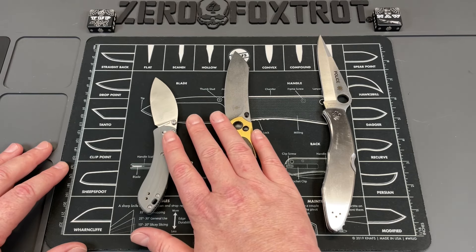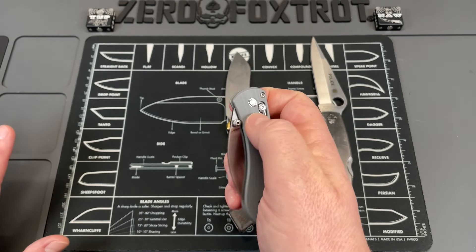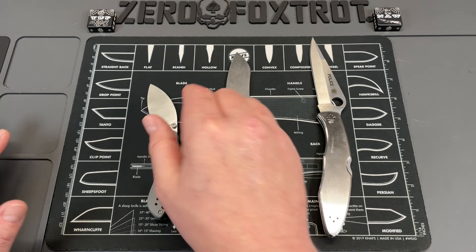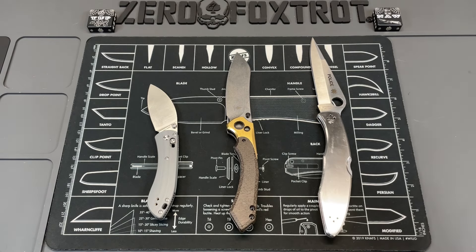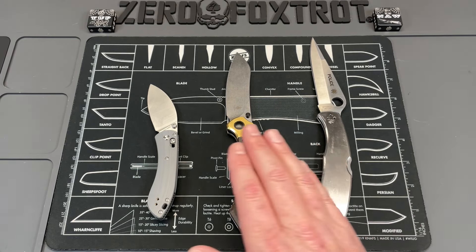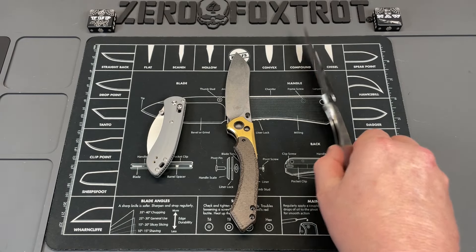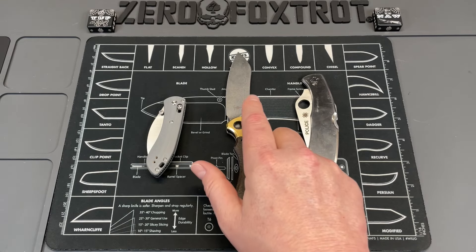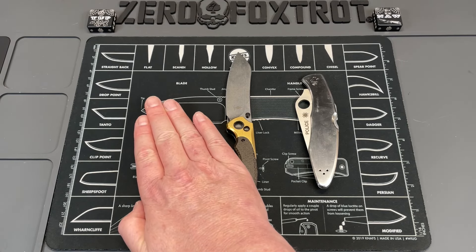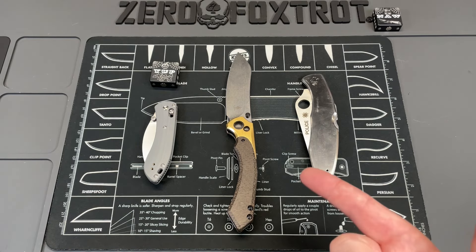For me, I really am thinking I want to get back to where knife companies are offering their knives in steels that are more up what I want. I don't want a Magnacut knife at this point — it's not a bad steel, it just doesn't let me do what I want as a sharpener. It sharpens easy and takes a good edge, but it's not the edge I want. Knife prices have gone crazy over the last few years, and I think stepping back into these steels that are every bit as good in function would do a lot for the knife community.